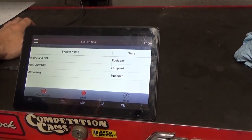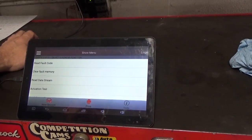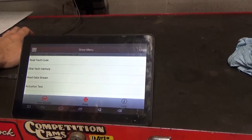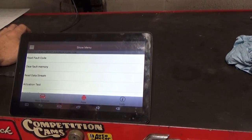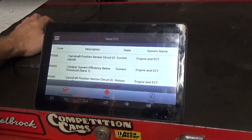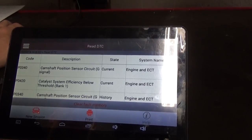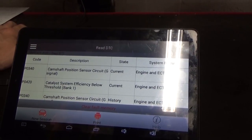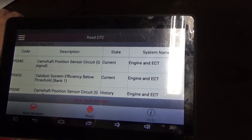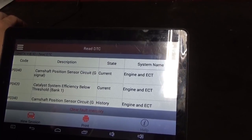One thing I know about this vehicle is that it stopped while it was driving home. He did have a noise that he heard around the timing belt area, and he had an exhaust leak for the last two weeks. The check engine light came on previously before it broke down. We have a P0340 camshaft position circuit signal, and also a catalyst efficiency below threshold bank one — but that's most likely related to the exhaust leak the customer stated. This P0340 is kind of alarming.